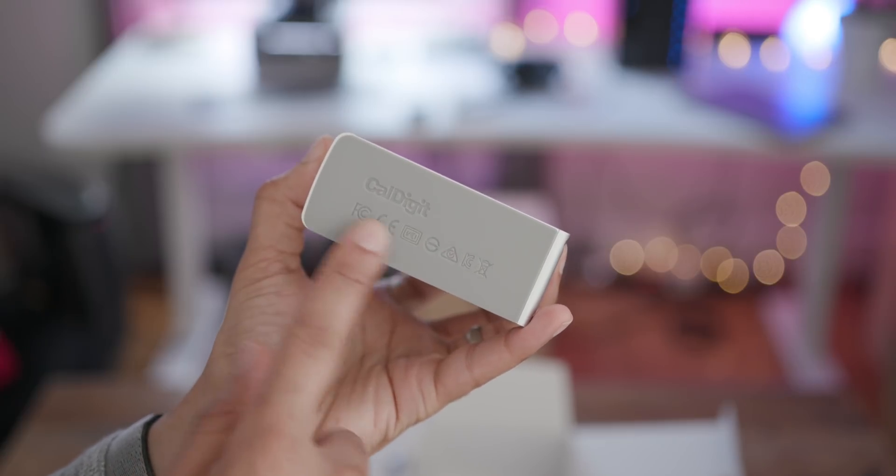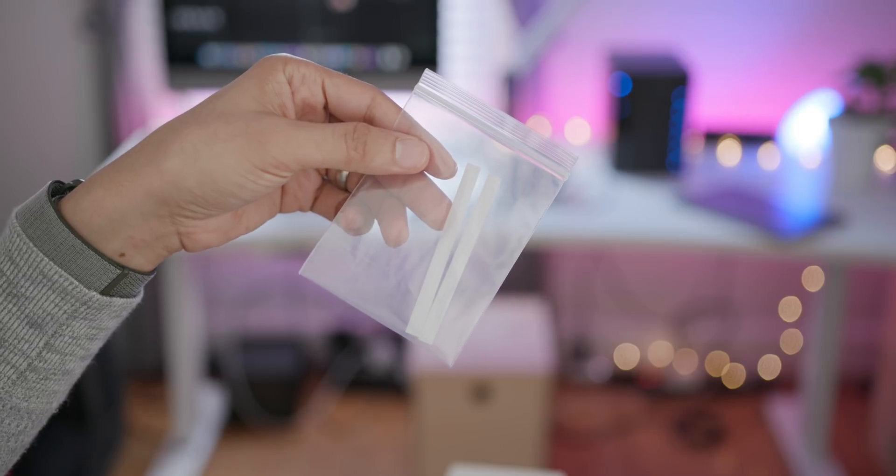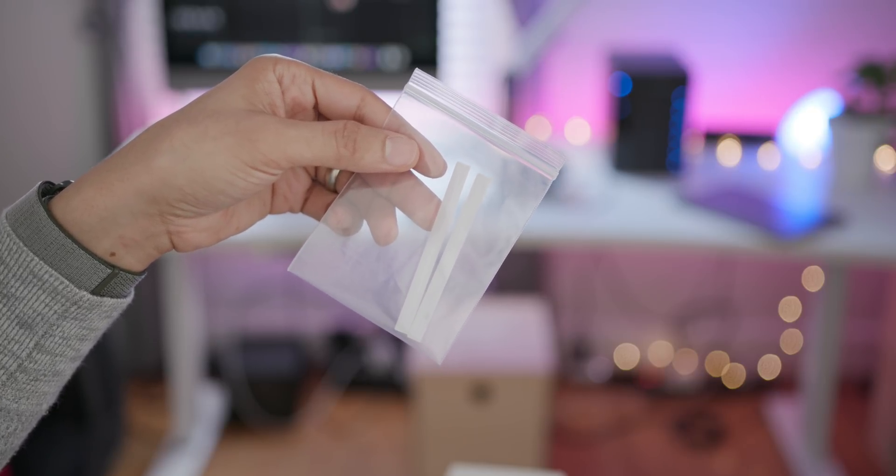On the bottom, you have a non-slip surface, so if you want to stand this thing up vertically, you can do that. CalDigit also includes rubber feet if you want to place the device down horizontally.